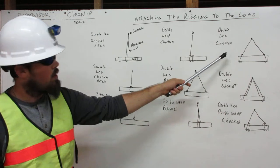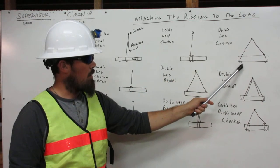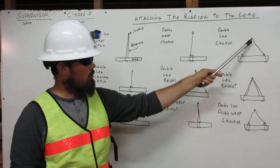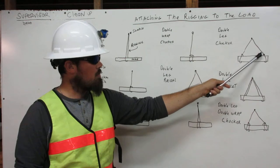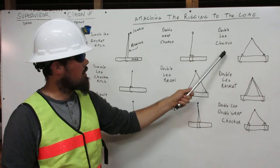Here is the double leg choker. One leg comes down from the shackle, wraps around the load, and attaches to itself. The rigging on the other side comes down from the shackle, wraps around the load, and attaches to itself. That is the double leg choker.